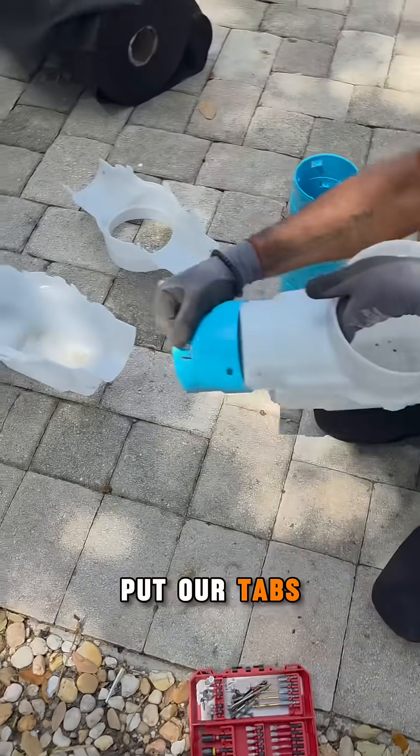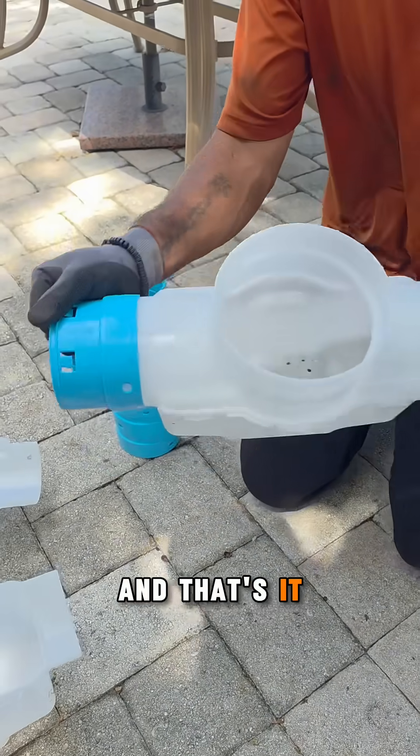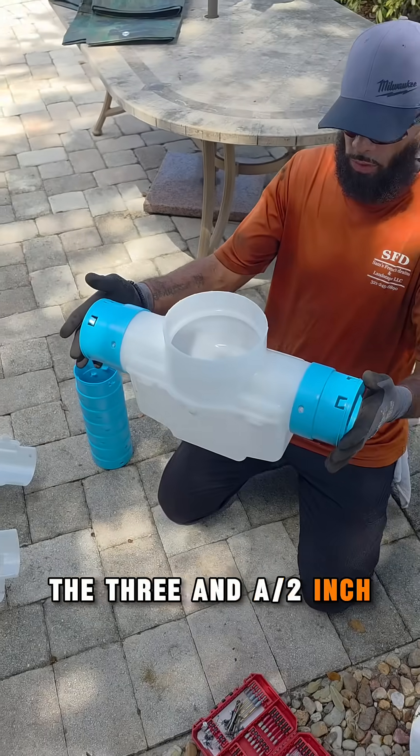With this, we put our tabs in, push pins, and that's it. Now we fit the three and a half inch perfectly in here.